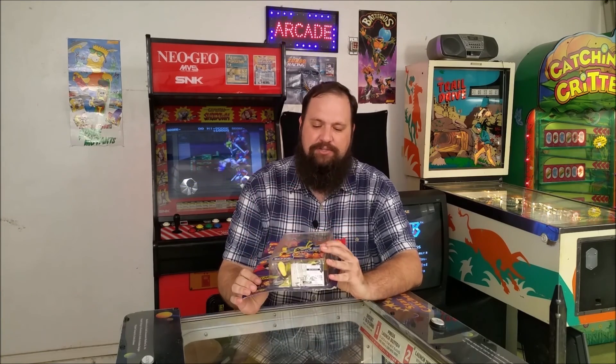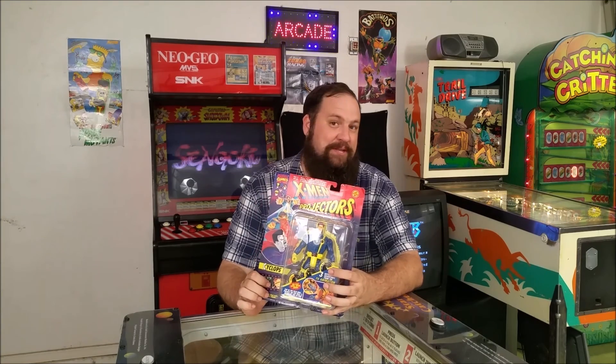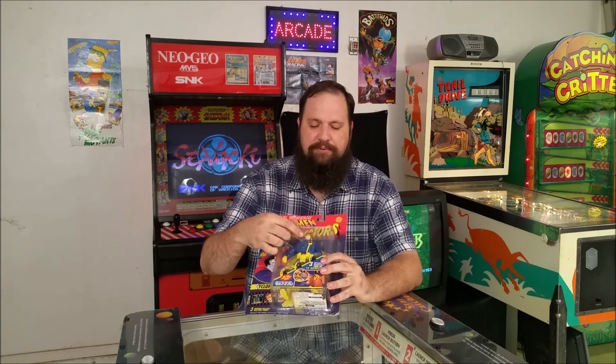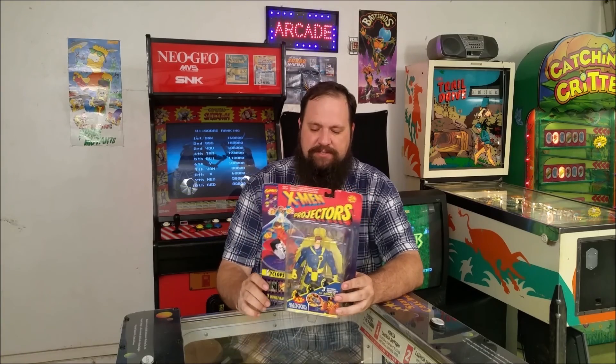What's unique about this toy is it takes a couple of AAA batteries and it has three discs that come with it that are kind of like miniature View Master discs. You pop them in and then you can project it on the wall — it projects scenes from the X-Men cartoon that was on Fox in the early 90s. Kind of a cool toy.